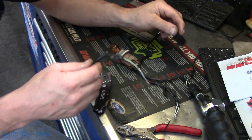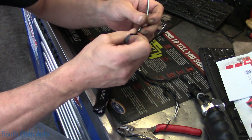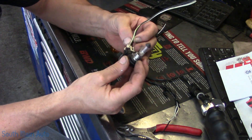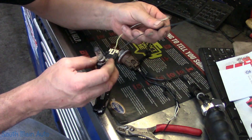Knowing the amperage beforehand is slightly irrelevant, because we'll just check them when we're done. Then we'll just mark them with a paint marker or a piece of tape or something. And the beauty of it is, you drop this and it blows — you just get another headlight bulb. They're pretty inexpensive.